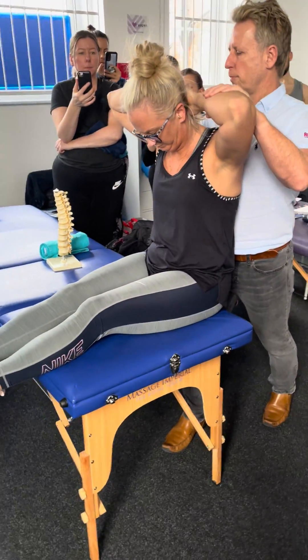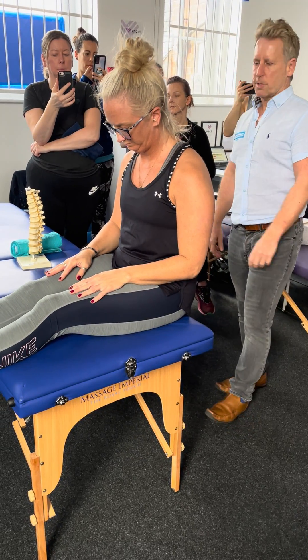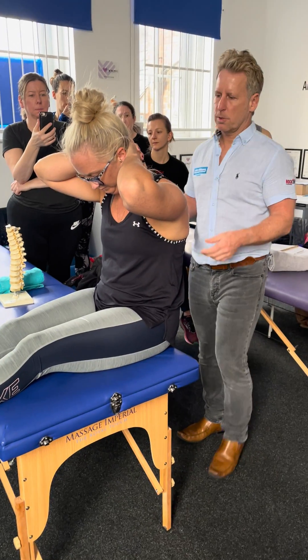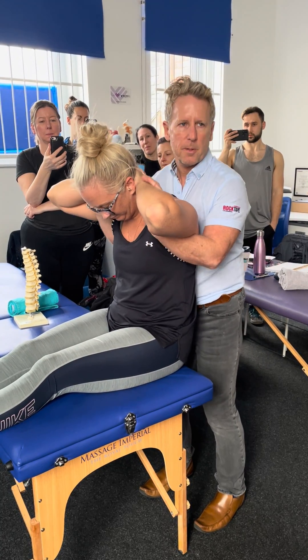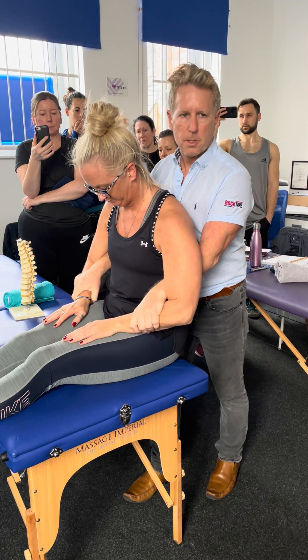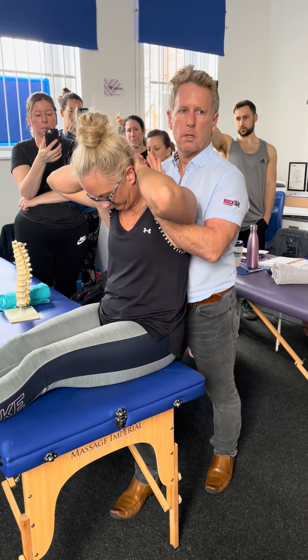When I see a lot of therapists do this, they say to the patient, interlock your fingers behind your neck, and then the therapist messes about with one arm, then the other arm. So I suggest placing hands onto their forearms first, and then you can just guide them behind to interlock — and you're already there.